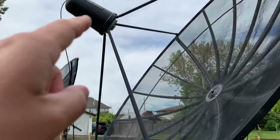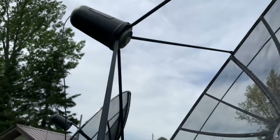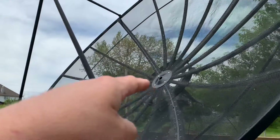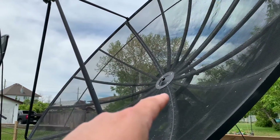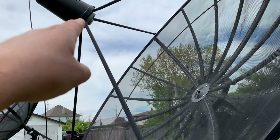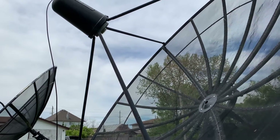But the reality is that the LNB, which is located inside the plastic cover as you'll see in a minute, actually points at the dish. The satellite dish's job is to capture and reflect the signal back into the LNB, where the signal is processed and sent to your satellite receiver and decoded into TV channels.